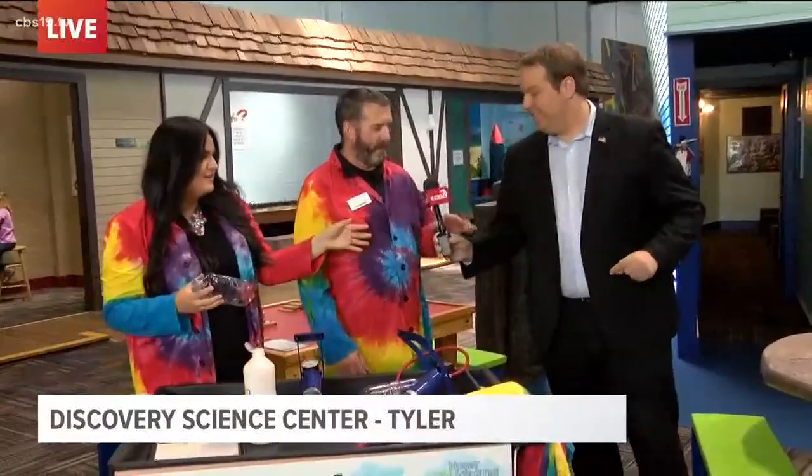What we are going to do is called cloud in a bottle. It works very similar to how we see clouds up in our atmosphere.